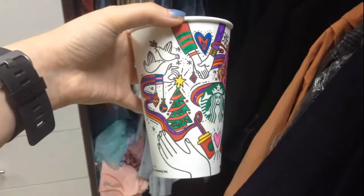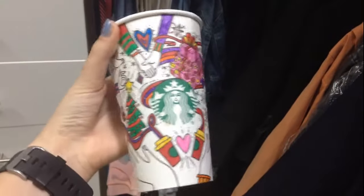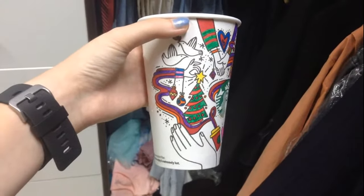So this is my colored-in holiday cup. I didn't color in everything — I left the doves white and I also left the hands white because I didn't have a skin-colored marker. But I colored in most of it and did a pretty good job. I hope you guys try to color these cups in too if you get one, and definitely post your designs online so other people can see.